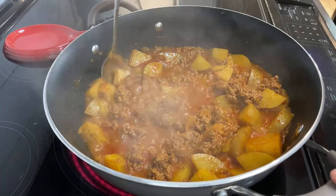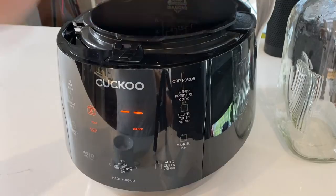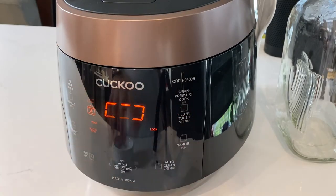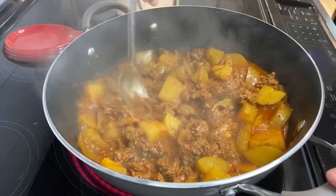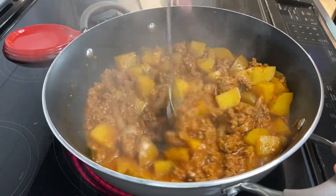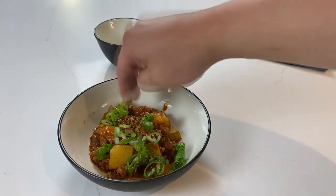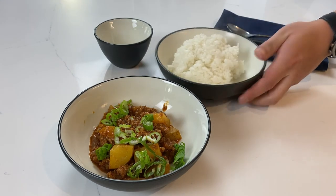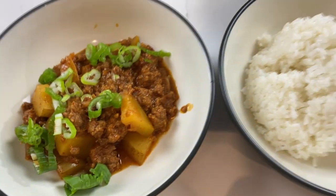Let this go for 30 minutes until the potatoes are soft and almost all the liquid has evaporated. While that's going, cook some rice in a rice cooker — they finish up at the same time, which is great. Stir the stew every once in a while to make sure nothing burns, especially toward the end when there's less liquid. If the potatoes are soft but there's still quite a bit of liquid left, raise the heat. Scoop the potato stew into a bowl, top with some green onion, dish up your rice, and add some kimchi on the side if you'd like.